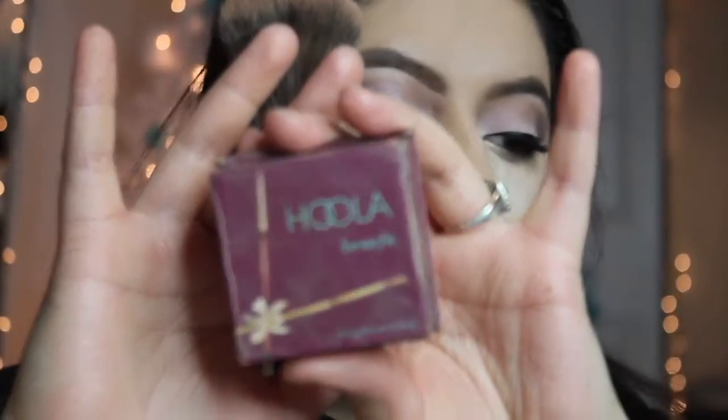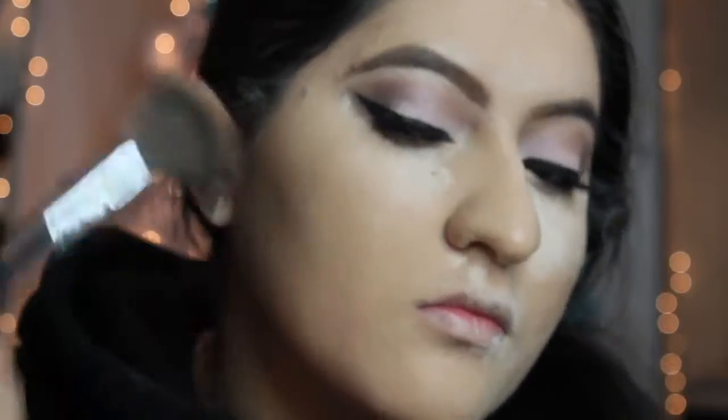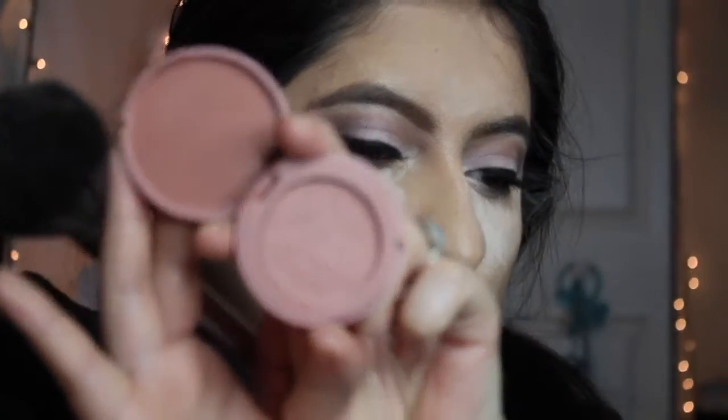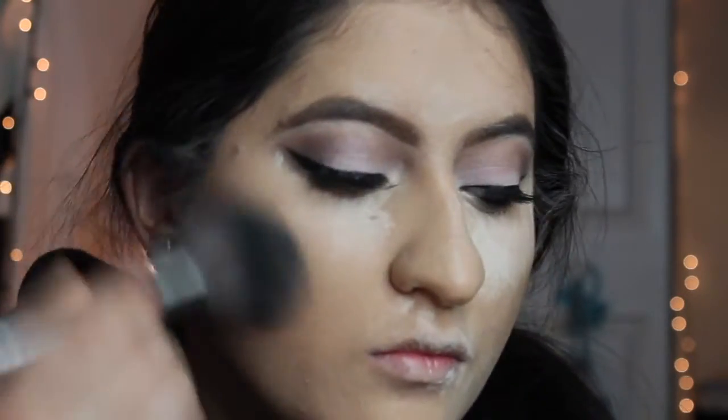Now I'm taking my Hoola by Benefit Matte Bronzer and contouring a little bit around my face and under my cheekbones. Now I'm taking this Tarte Blush in Partay.